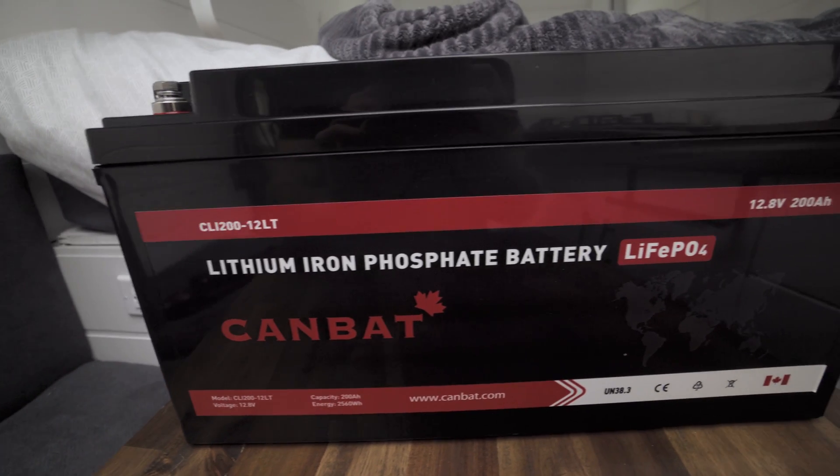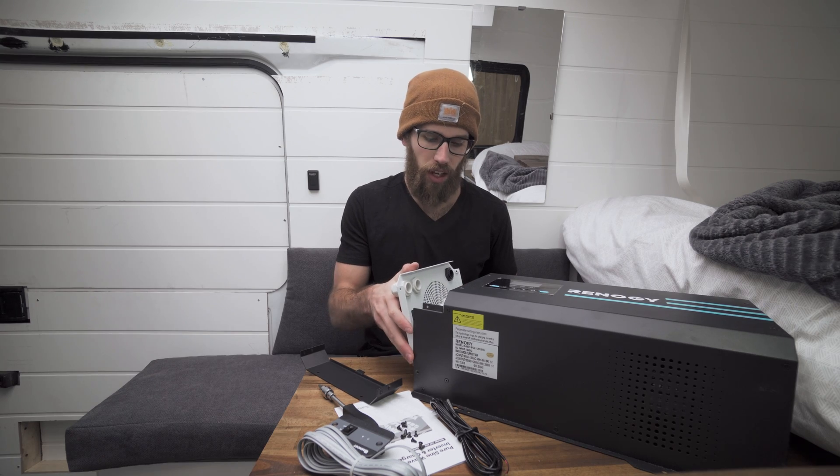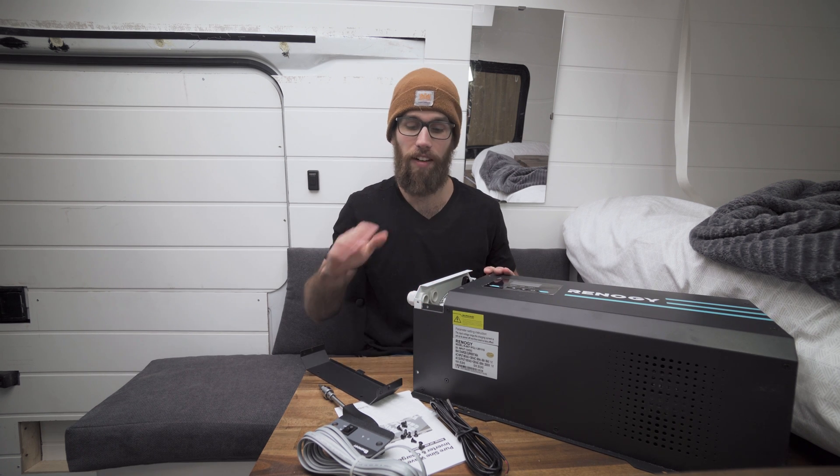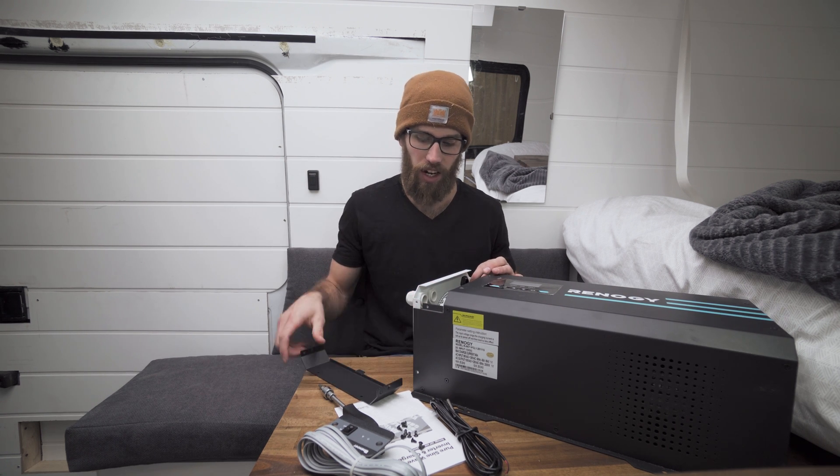I ended up going with Kanbat, which is a local company out of Vancouver. They specialize in lithium batteries and actually have a cold temperature model, which is awesome especially if you're going to be skiing in your van, doing winter activities like we're going to be, or you live in Canada and want to use it in the winter. Let me know in the comments if you want me to do an install video on this — I plan on doing install videos on everything.